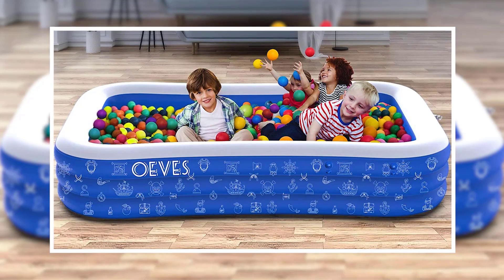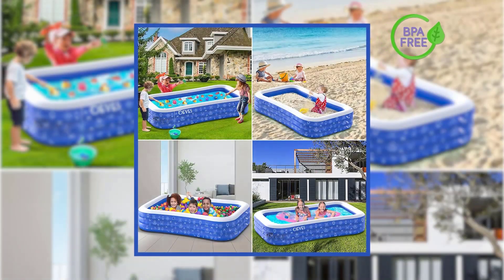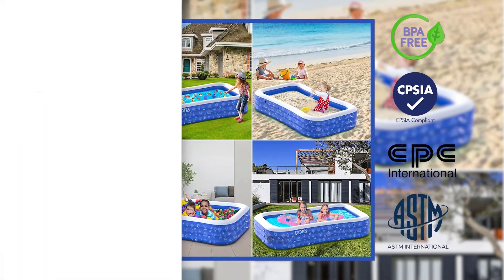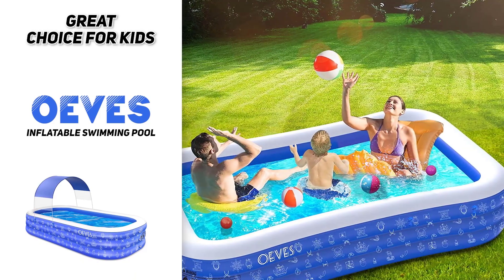This inflatable swimming pool meets the standards for international children's toys, meaning it is BPA-free and CPSIA, CPC, and ASTM certified for safety. You'll have a total blast each and every time you pull this out.